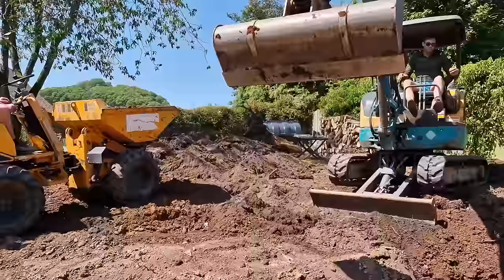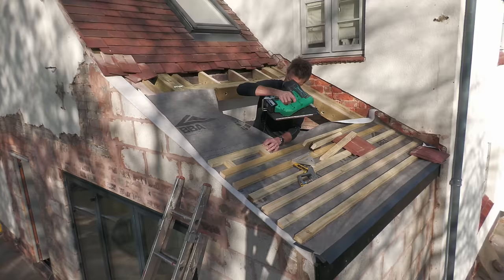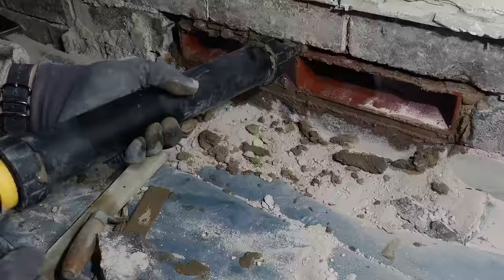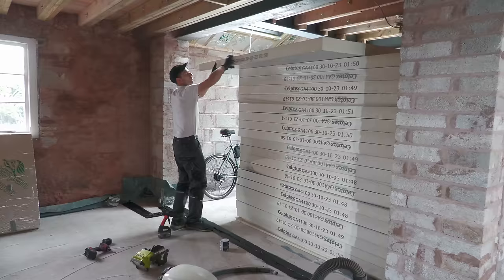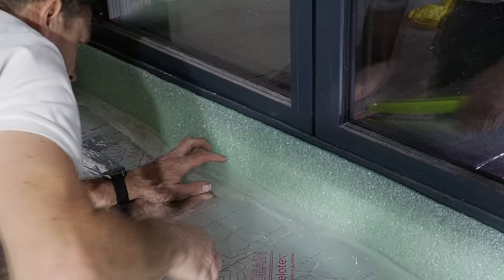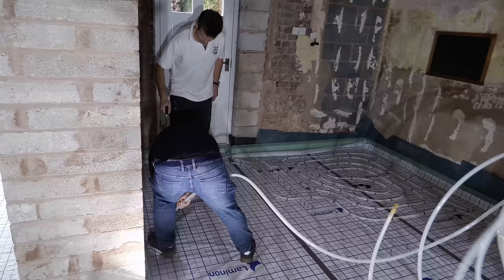But then we got architects involved to help us get planning to fill in this corner to create a better living space. Whilst we were waiting for planning we got on with the garden, so it's taken eight months to get to the next stage in the underfloor heating project. But we're finally here. In today's video I'll be outlining the steps I've taken over the last month to get the underfloor heating system installed.